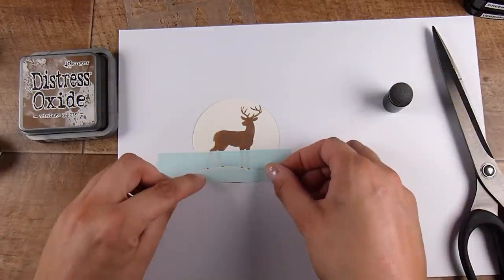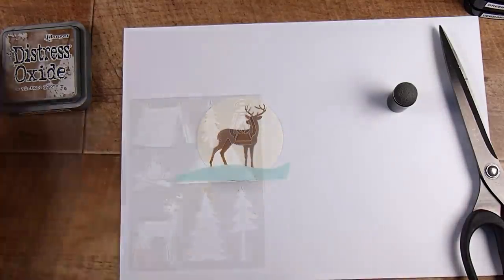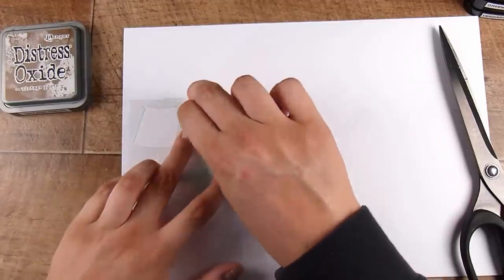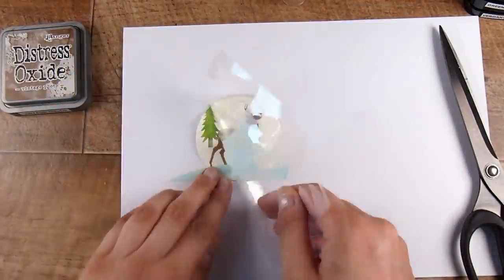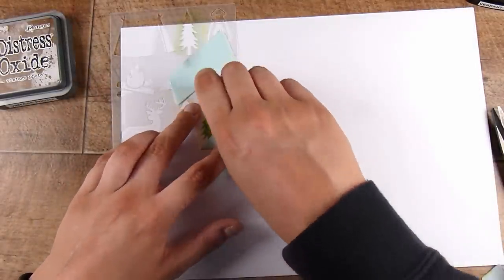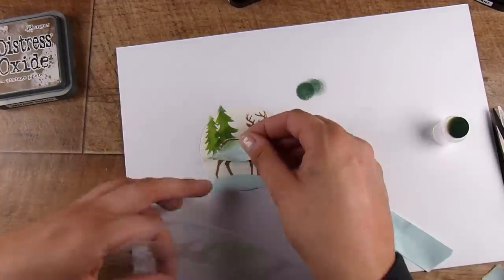I cut a little squiggly line of mint tape to ground the deer. Using a little leftover gray ink with a finger dobber, I add a little bit of ground beneath the deer. As for the trees, they look like they're floating at the moment but we'll fix that. I do wish the company had included the masks — the inside parts they cut out of the stencils — so I could mask off items, but since they didn't, I'll cut a piece of mint tape to cover the deer's back so I'm not mixing inks, making the trees appear behind the deer.